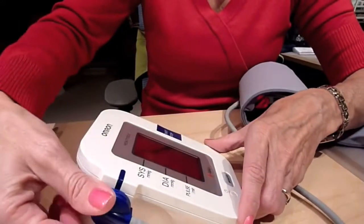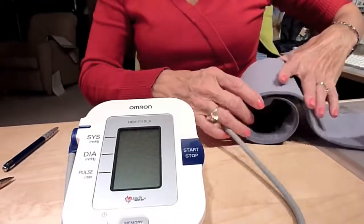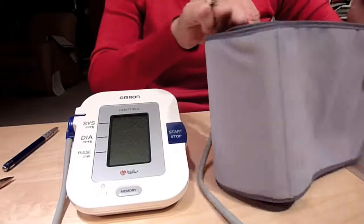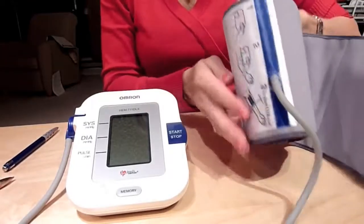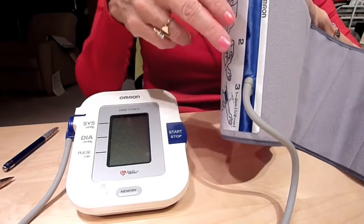On the side is where the monitor cuff is plugged in — it just pushes in, nothing complicated. This is the cuff. The cuff is a bit different with this unit. As you can see, if you stand it up, it's already round — it has a form to it, and it's also Velcro. On here it has a blue stripe, and when this is on your arm, it should line up with approximately your middle finger.